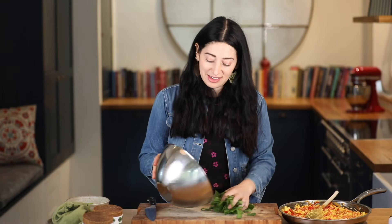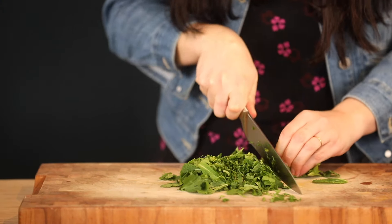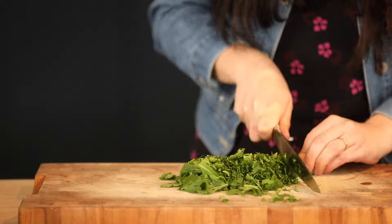And finally, plenty of freshly chopped herbs. I've got coriander and mint here — if you had some chives that would be nice too. Just as many as you can bother to pick. I'm just going to finely chop them and fold those through.